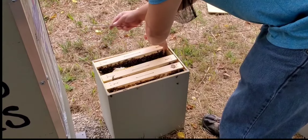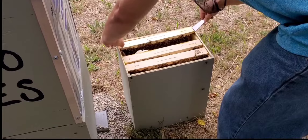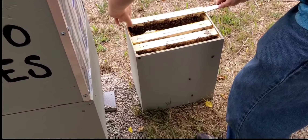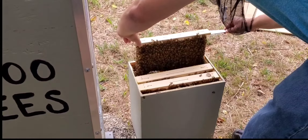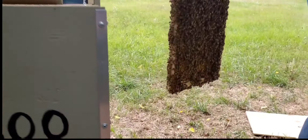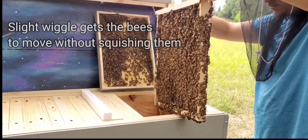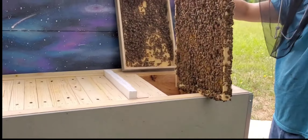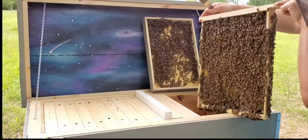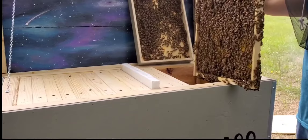This is our first frame — the one closest to the outside. I'm going to get her off of here. This is what happens when you don't have proper spacing: they will build comb and wax wherever they can find it. I want to do everything I can not to shake these bees, but I want to see a little bit of what they have going on right here. It looks like they have most of this frame drawn out — that is unbelievable.